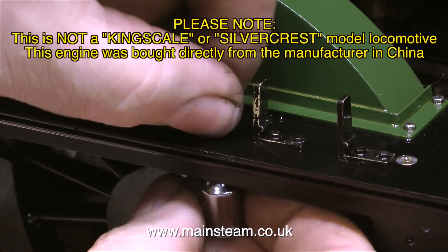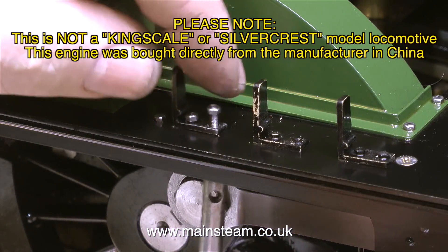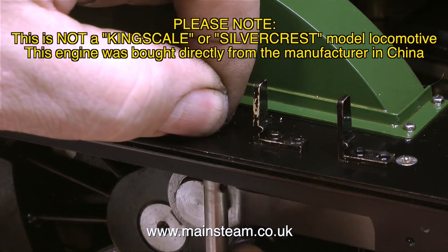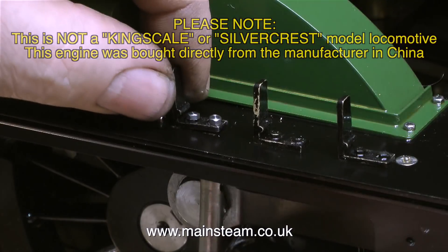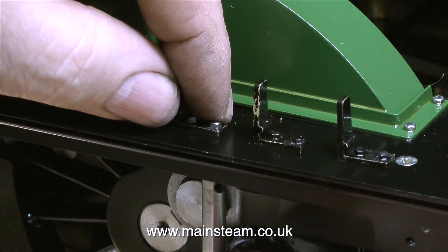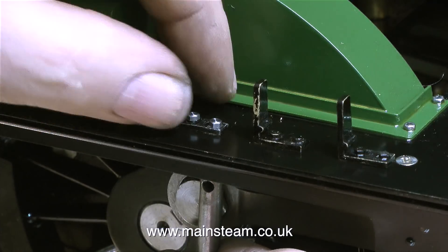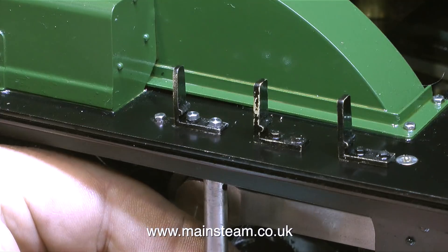Please note, this is not a Kingscale or Silvercrest model locomotive. This engine was bought directly from the manufacturer in China. In this clip I'm mounting the modified lamp bracket to the running board using a couple of 8BA bolts. And yes, I know that the 8BA bolts are a little bit bigger than the ones that are cast in on the lost wax castings, but they're going to be stronger.